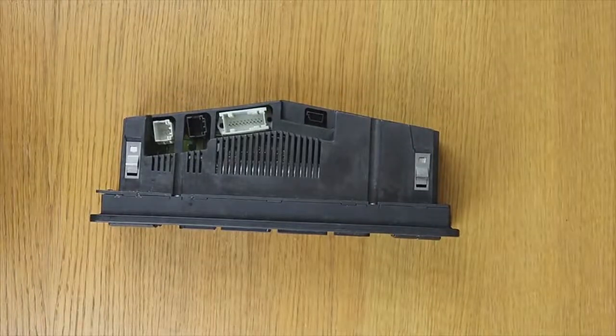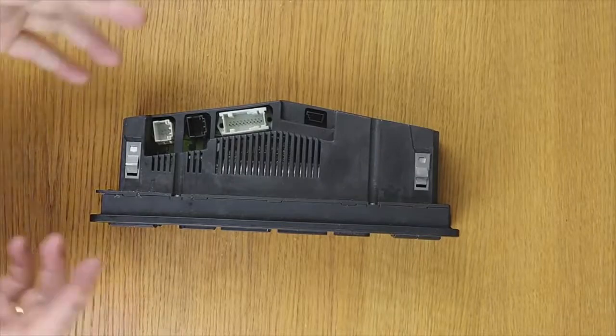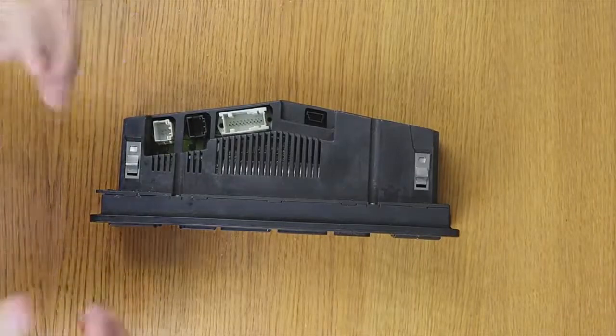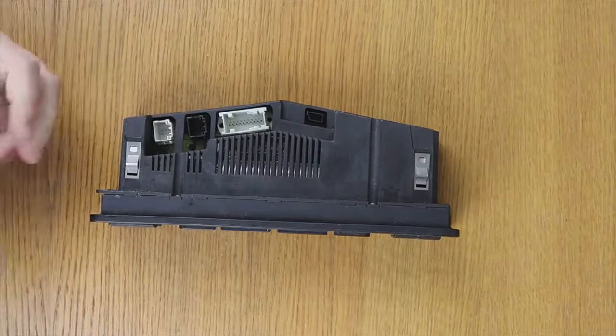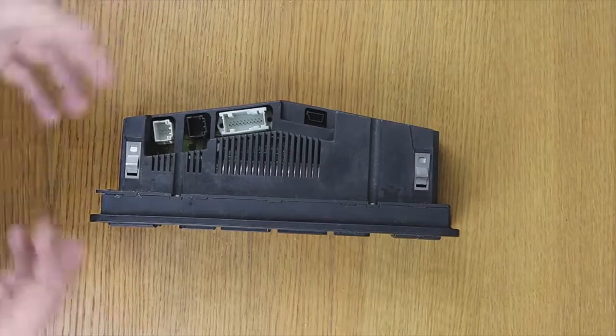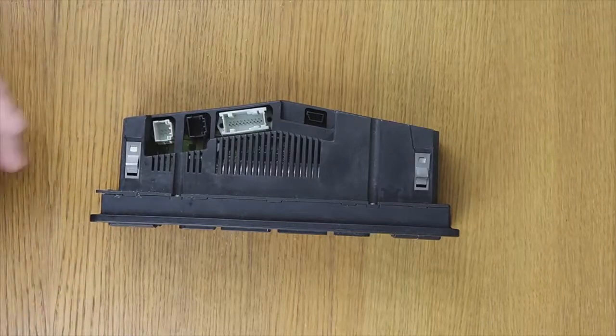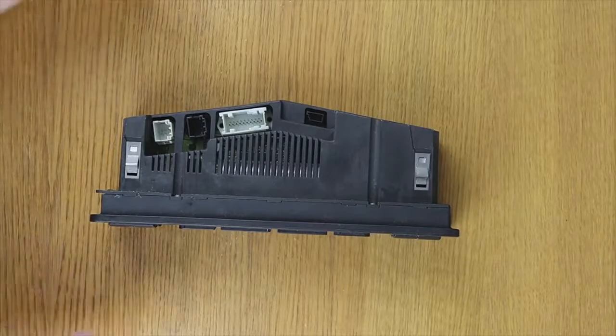Welcome to a new video of the parts channel. I'm going to make a short video to explain a small problem that some of you who have a BMW may experience: you leave the car stopped for a weekend and it turns out the battery is dead and the lights don't work. There is an energy consumption and many times the source of that consumption is not found.